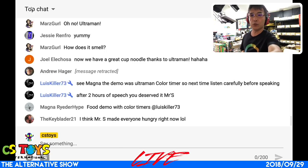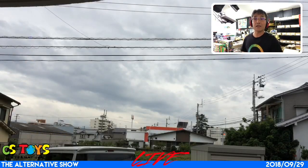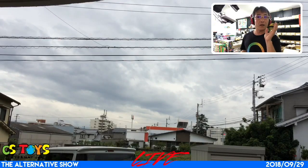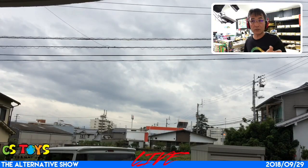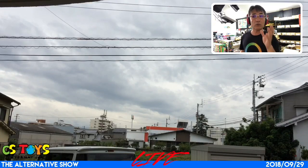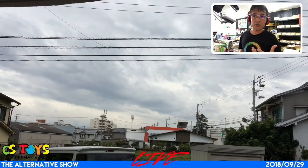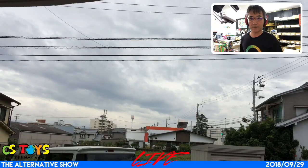We are expecting a typhoon coming very soon, and tomorrow Sunday is probably more like a difficult time. But our activation is on schedule as usual, so check us out at 8 p.m. Japan time for the latest toys and pre-owned toys.